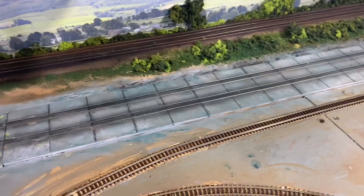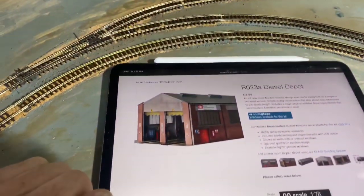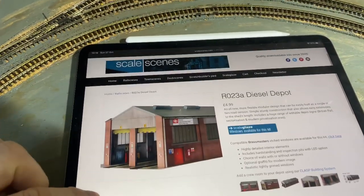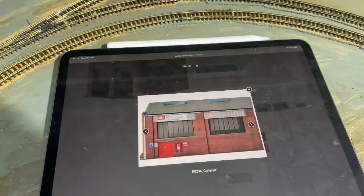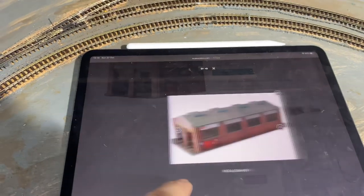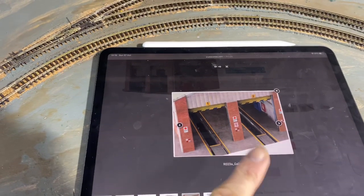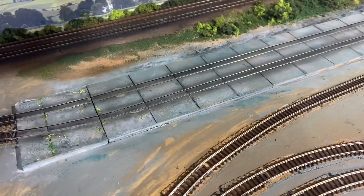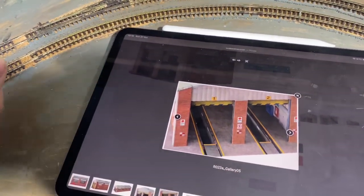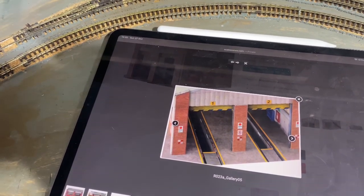Now I'm going to start turning my attention to the carriage shed. If you remember, I said I was going to use this image from Scale Scenes. Clicking on some of the images, this is what it's going to be like. This particular one shows inspection pits which won't be going in — I won't be digging all that up. I will put the yellow lines in though.